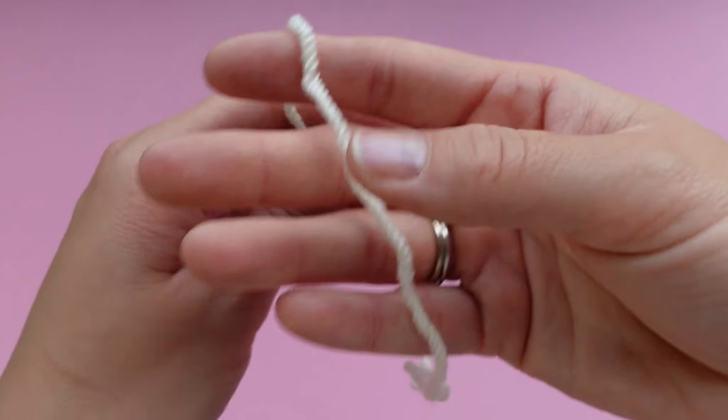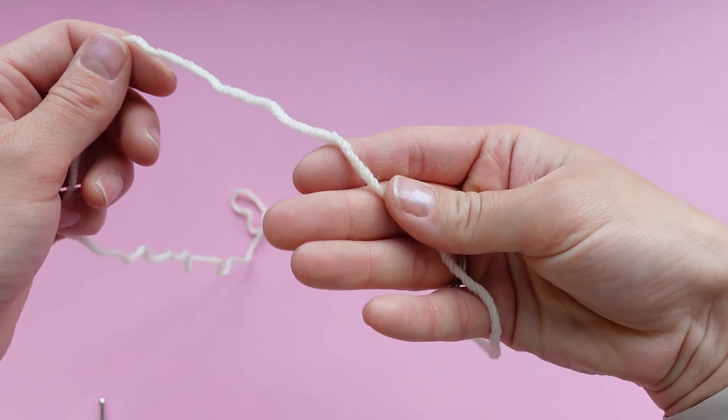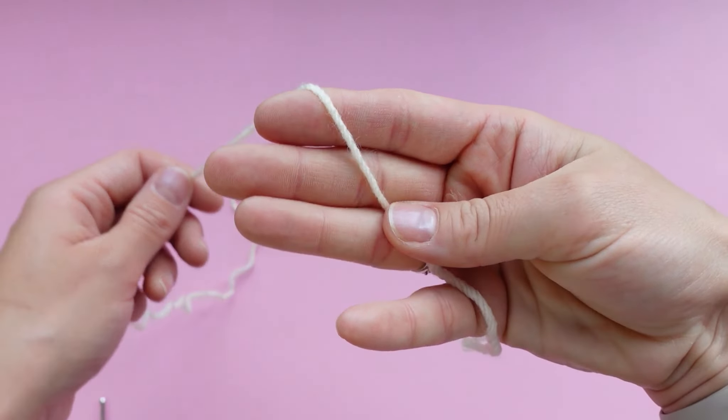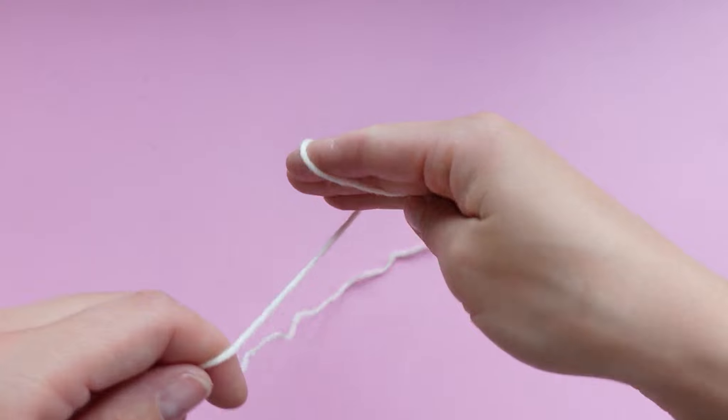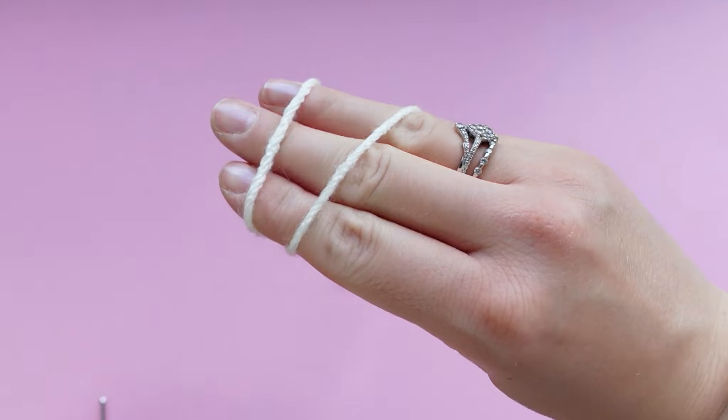We're going to move on to the belly of the frog with the white yarn. We're going to make a magic ring, so grab it and hold it down with your thumb, wrap it around your top three fingers like this. You're going to create an x on one side and two parallel lines on the other side.